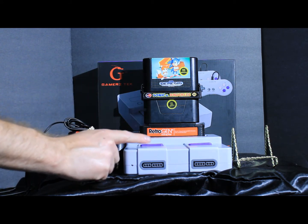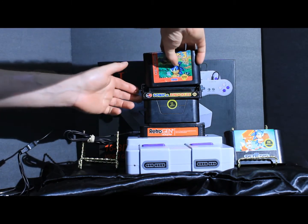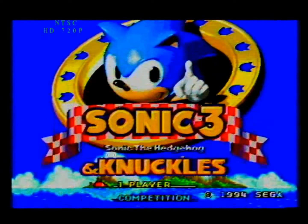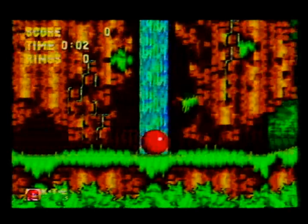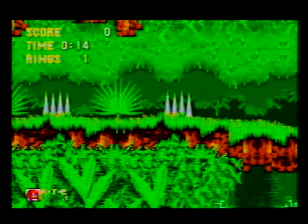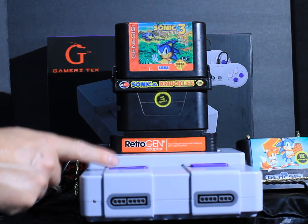I'm going to give it one more chance and see if this tower will work with Sonic 3. Let's remove Sonic 2 and put in Sonic 3. Let's power up. This tower does work — Sonic 3 with Sonic & Knuckles works on the Retro Gen for Gamers Tech.